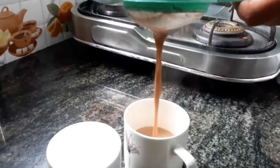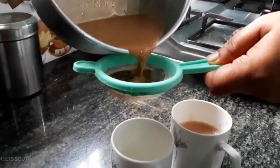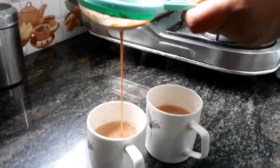Our Chiratta tea is ready! Tell me how is it? Taste and tell me. It's very nice! We don't want to make our tea cold — we're gonna go sit on the couch and enjoy our Chiratta Chai.